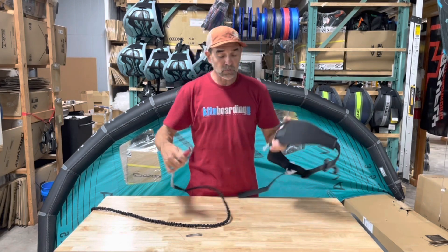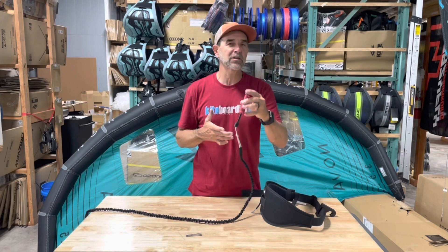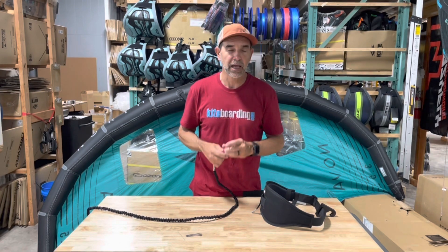That is the Ozone Wing Quick Release — a really neat device that can be adapted to basically almost every single system out there, whether it's a cuff leash, a waist leash, board leash, wing leash — however you like to use it.